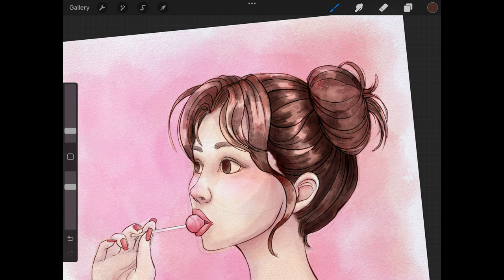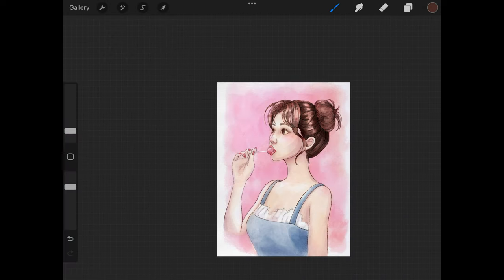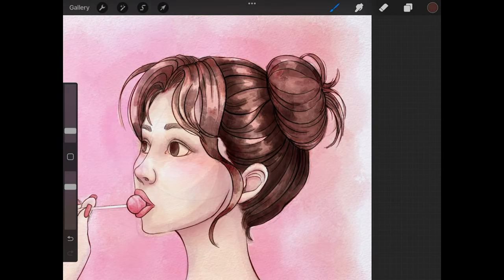I have to remember that even though the bun is its own separate shape, it's still part of the same head of hair. So the darkest shadows will be in the same area as the darkest shadows on the hair that's actually touching the head. We still want to follow the same general idea of where the light source is coming from, and remember that the bun, even though it is its own separate shape, is still part of the overall shape of the hair.